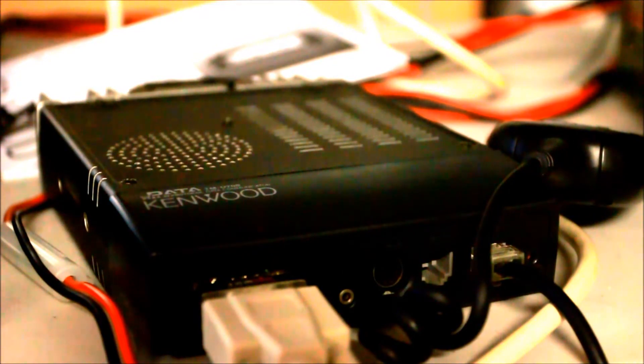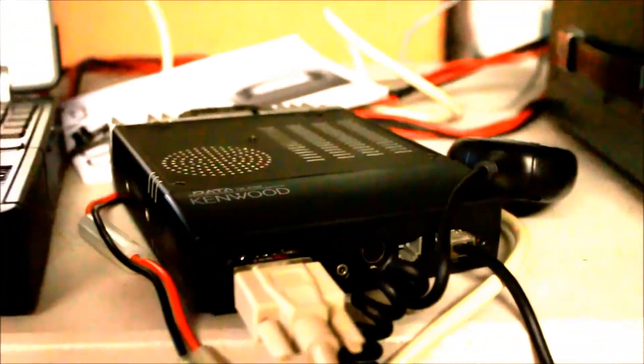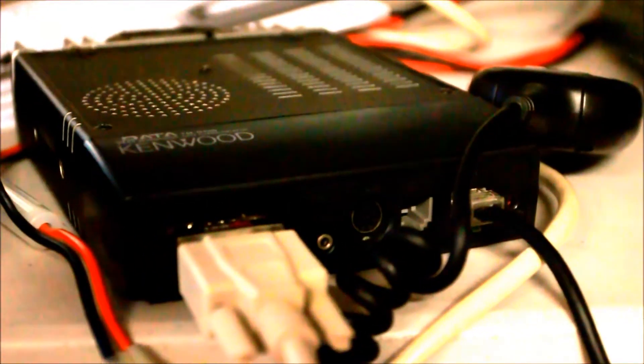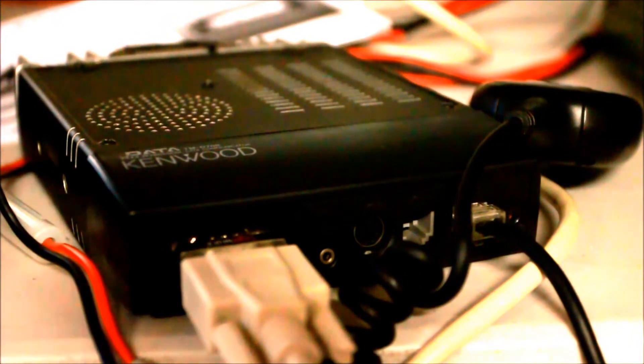It turns out you can run these without the head, and I'll show you how to do that. There's not much out there on this, so I thought I'd make a quick video. The TMD700A is the one I've got here and it runs both 2 meters and 440 — it is a dual bander. Let me show you what the connections are. On the front of this are actually several connections; one is for the microphone right here.